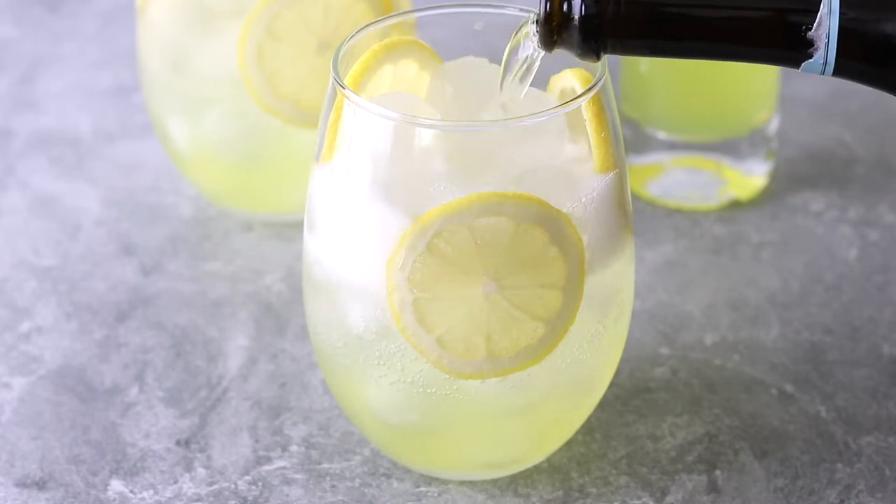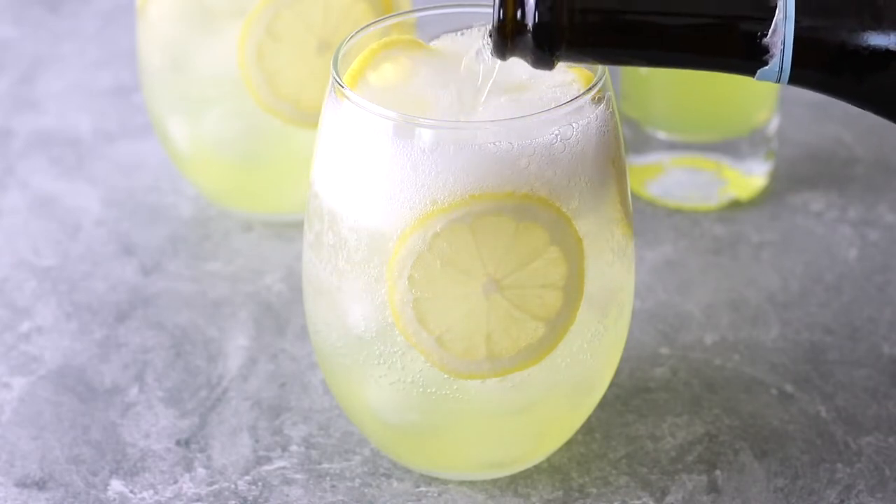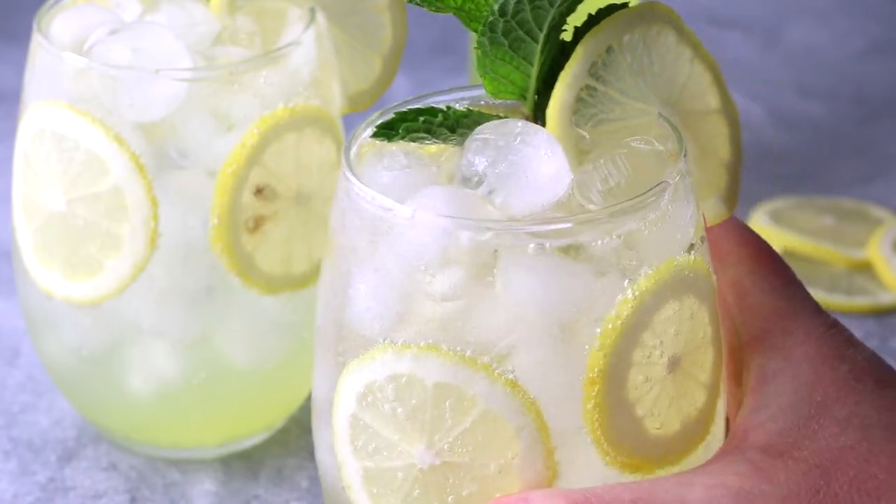Hi, this is Heather, the FedUp Foodie. Today I'll be sharing one of the easiest summer cocktails that is bubbly, sweet, and incredibly refreshing — a Limoncello Spritz.